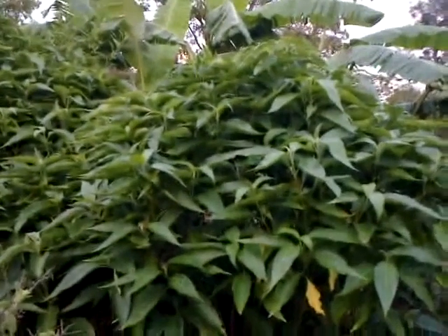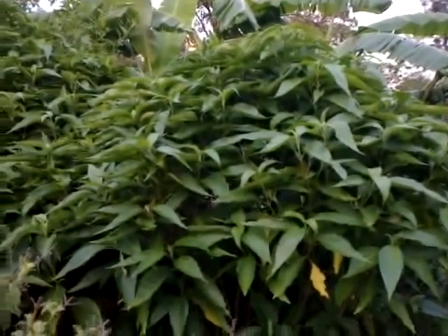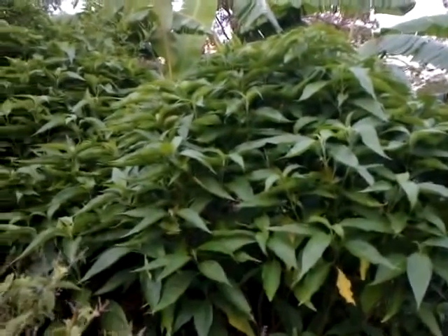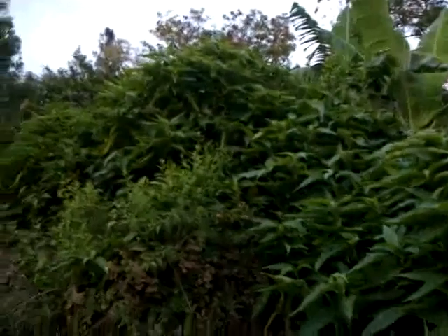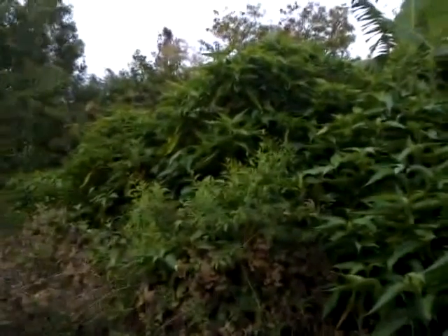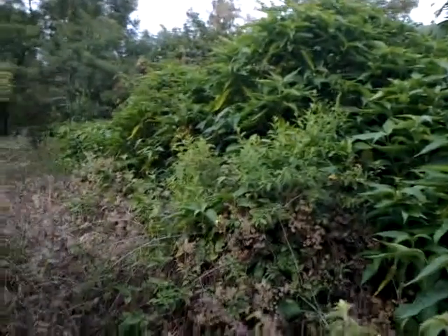This is one section of the hedge in our forest farm. This hedge doesn't get much water, so I have filled it up mostly with the aad toda wasa, which does quite well with minimum water. You can see lush growth has happened.